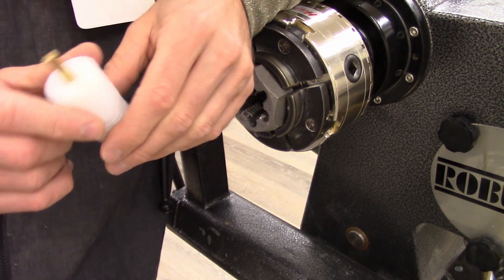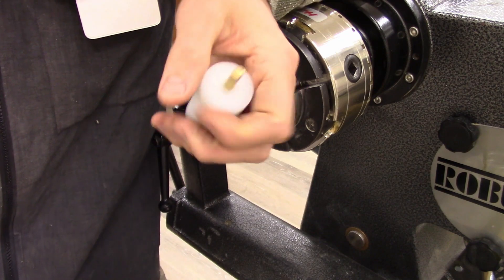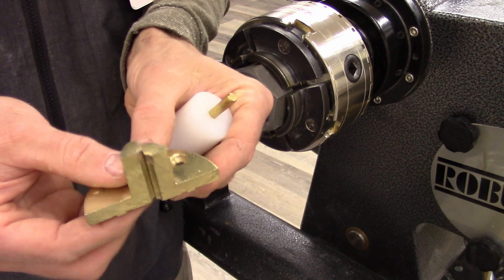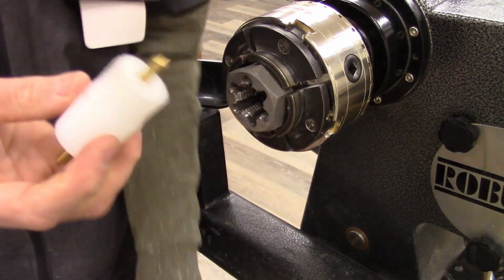The only other operation here would be accurately drilling through the center of the plastic. For that, I believe I used a set of pin jaws, though really any jaw would work as long as they can grip it securely.